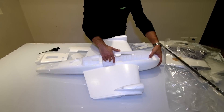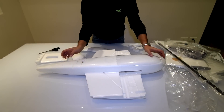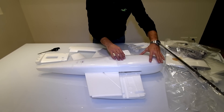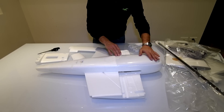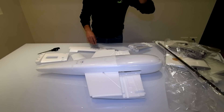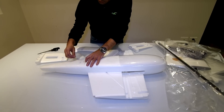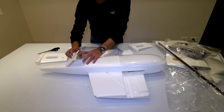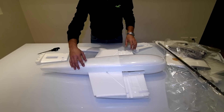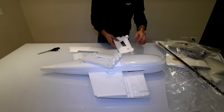Here you've got a place for the batteries and the flight controller. This is the bottom side, and there's a plastic piece here which I guess is for landings — it will not hurt the fuselage. You can see here there is another hatch as well.